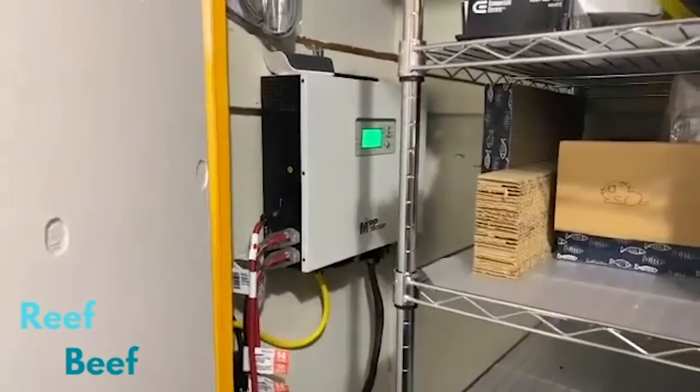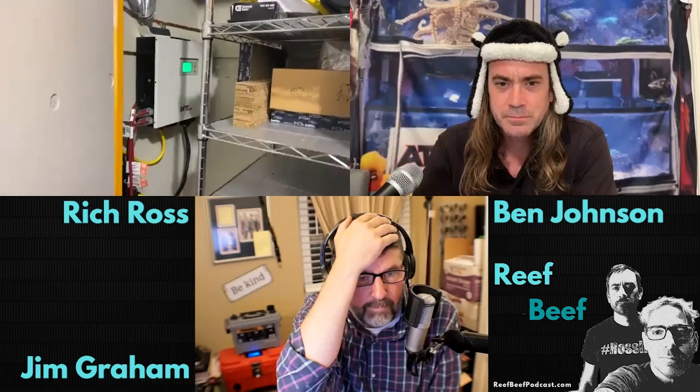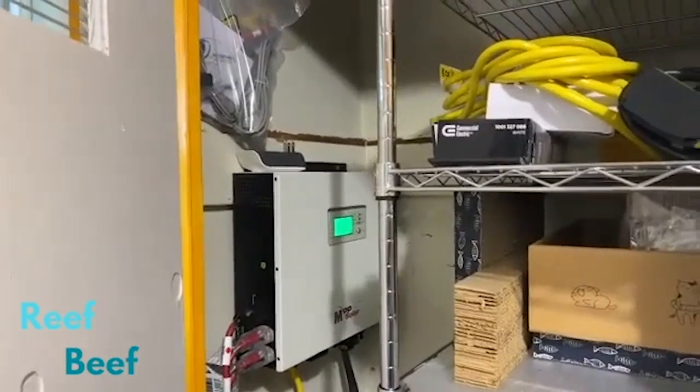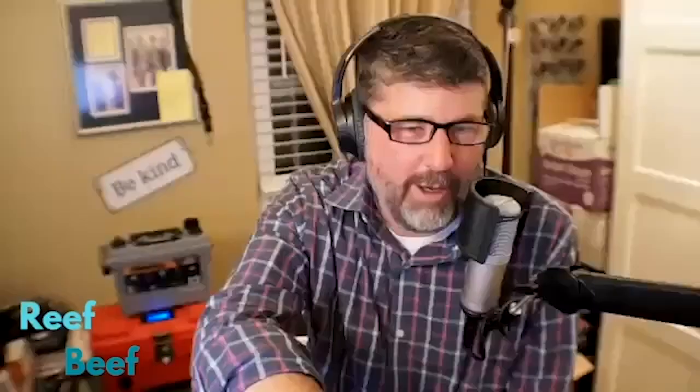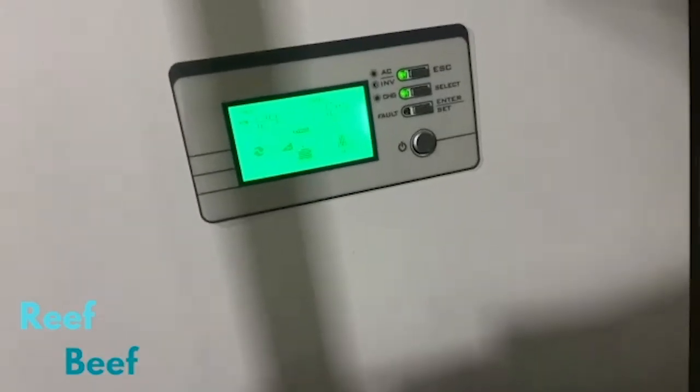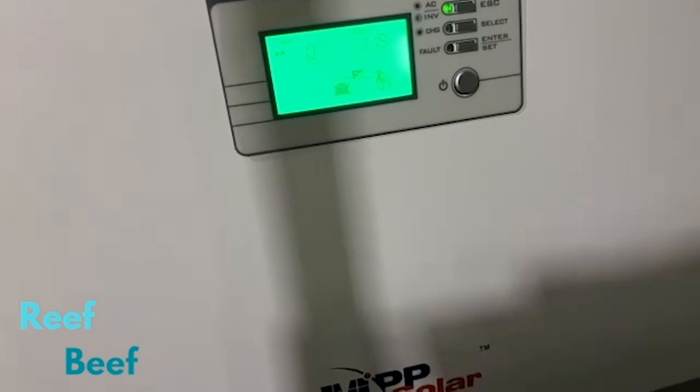Here's my spare room, here's the laundry room. Can you guys see this? I can't see what's going on on the camera so I'm just pointing things. You're showing the MPP, yeah. It's got a screen on it — it's green, you can see it's in bypass right now. If I turn off power, check this out — I'm turning off house power.